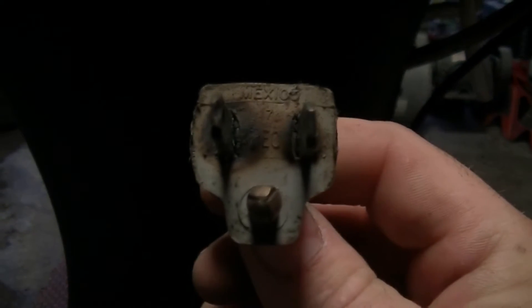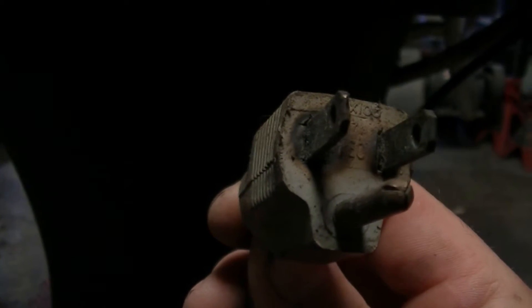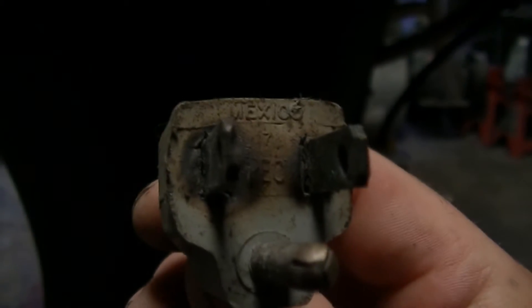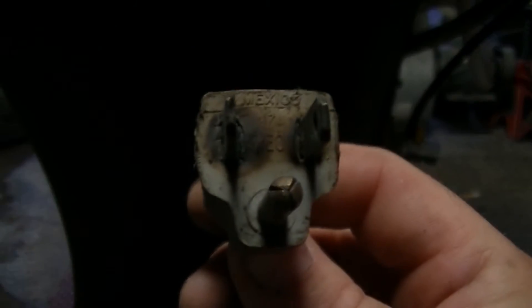We also have the lid, and we're going to replace this double switch. This one here is for the pump, and this one here is for the water heater element. We're going to replace this setup with a single switch — it's a three prong. Look at how hot that son of a bitch got. It actually melted the hot side of the terminal, so we're going to replace this entire cord.